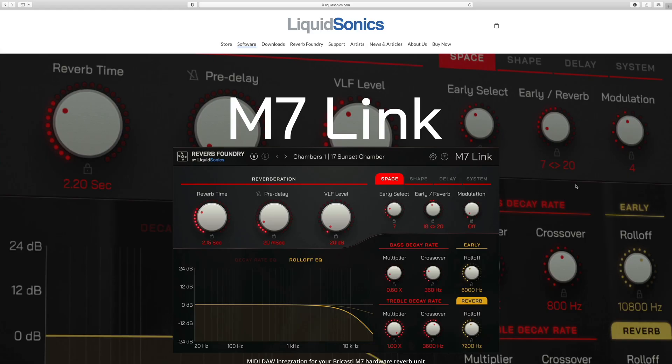In this video, you'll learn how to install the plug-in, set up your MIDI connections on Mac and PC, and get started with the DAW integration for your M7 hardware unit.